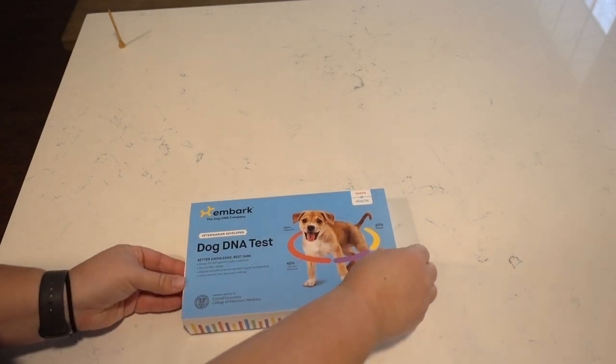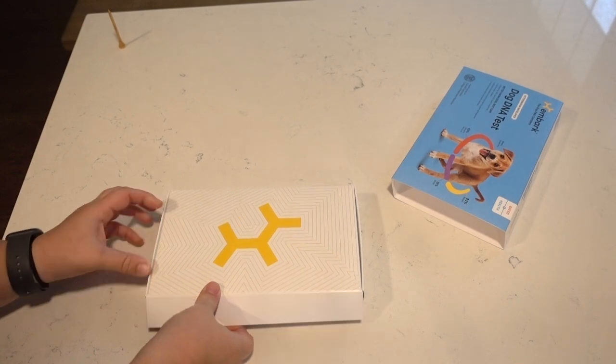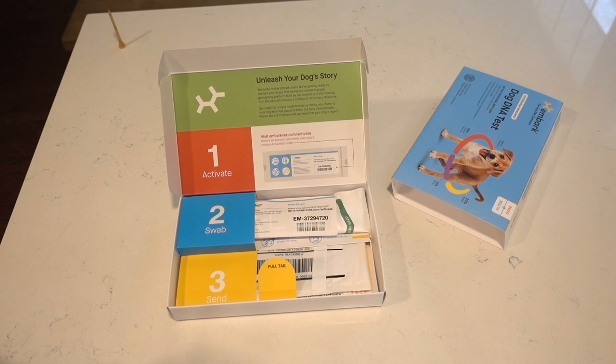Hey everyone! This is a really quick three-minute video on how to take your Embark dog DNA test — how to go ahead and swab your dog effectively so that you get your results back. If you haven't purchased your Embark dog test yet, you can click on the link below in the description.